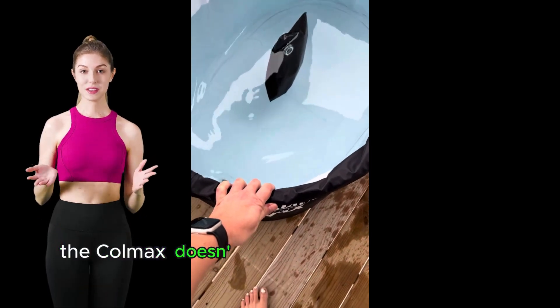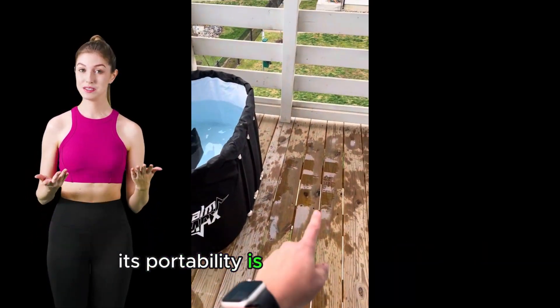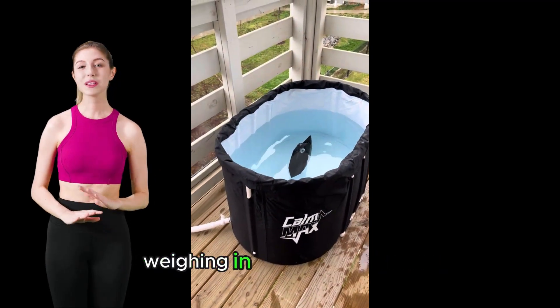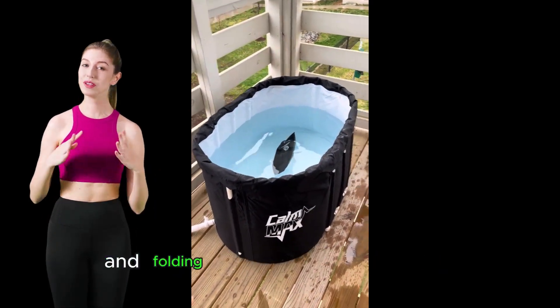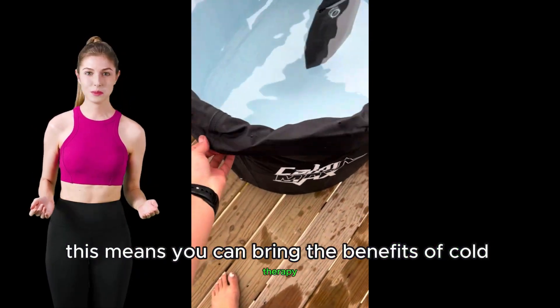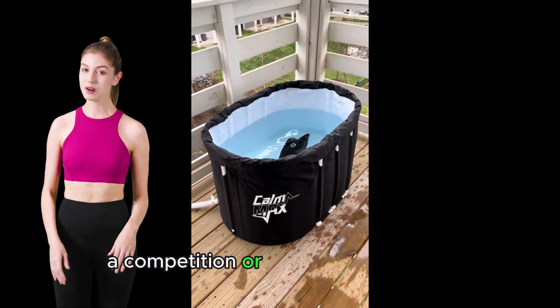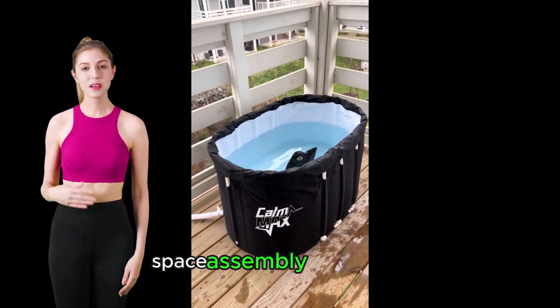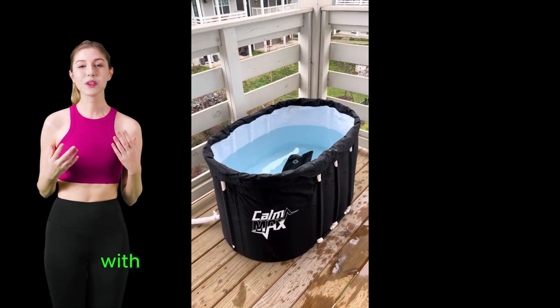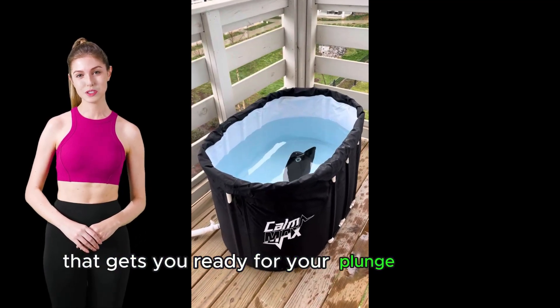But the Calmax doesn't stop at just offering ample space. Its portability is a standout feature, weighing in at just 9 pounds and folding compactly for easy travel. This means you can bring the benefits of cold therapy wherever you go, be it a gym, a competition, or your home workout space. Assembly is a breeze with a quick three-step unfold process that gets you ready for your plunge in no time.